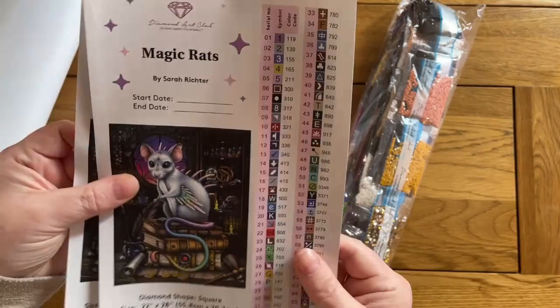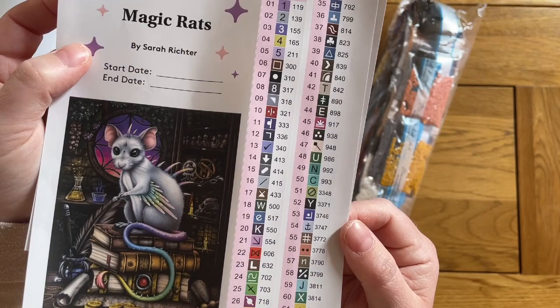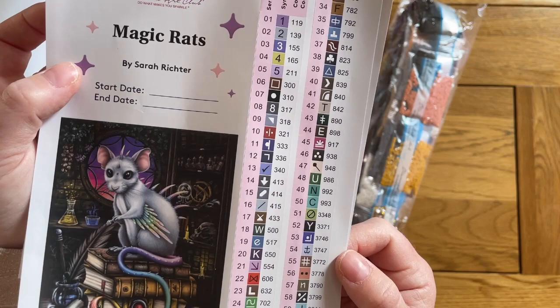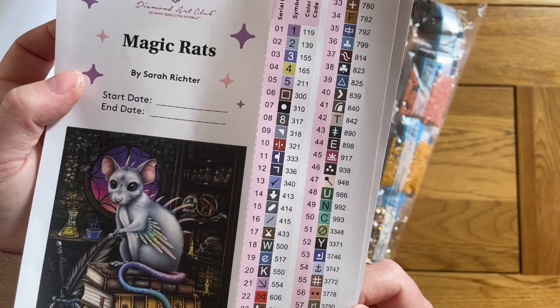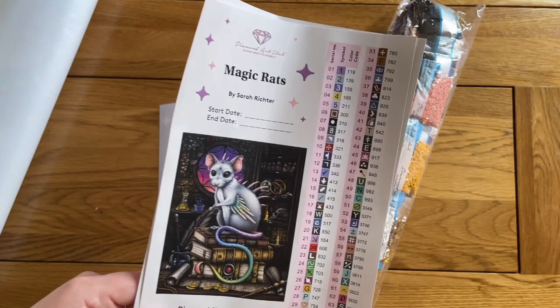Just having a look at the symbols because there are so many — 71 colors — I'm wondering what they've chosen for them all. They seem to have managed a good range of normal symbols; I'm not spotting anything too random. There are a lot of alphanumeric ones, which you'd expect. I don't see any problem ones, though sometimes you don't pick that out until you start working. I've very rarely had issues with Diamond Art Club symbols though — it's generally very clear.